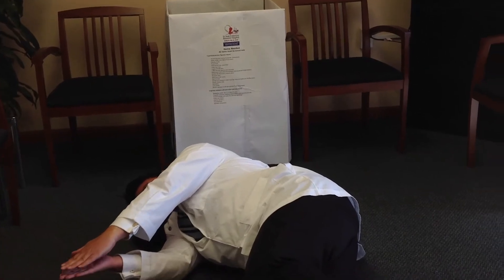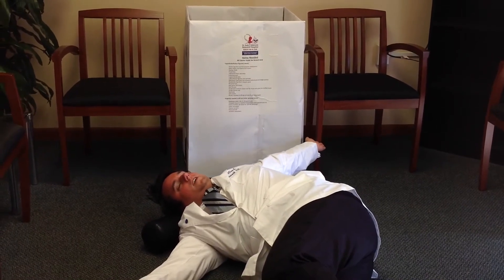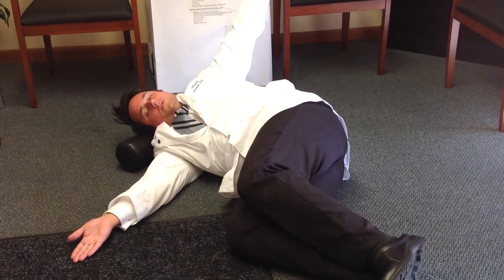The next thing I'm going to do is follow one hand with my head to open up the chest, staying on my side. I'm going to lay here and hold it for a little bit. You'll feel a stretch in your shoulders as well when you do this exercise.